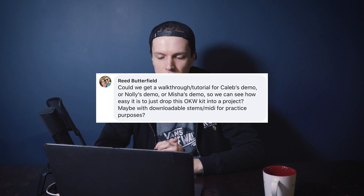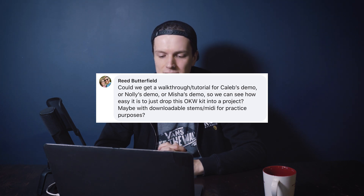Last but not least, Reed Butterfield asks: could we get a walkthrough tutorial for Caleb's demo, Nollie's demo, or Misha's demo, so we can see how easy it is to drop this Wong Kit Wanda kit into a project — maybe with downloadable stems for practice? Nollie has recently put up a video showing him mixing the Wong Kit Wanda Aggressive Rock into a dad rock kind of tune on our YouTube page. What's more, Nollie actually put this in the forum and included the Neural DSP Parallax preset that he used in the demo for you to download — so go search his name in the forum.